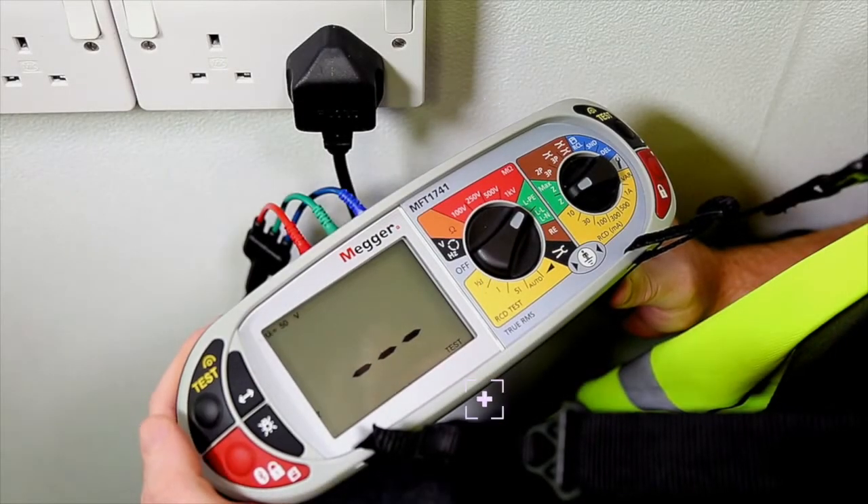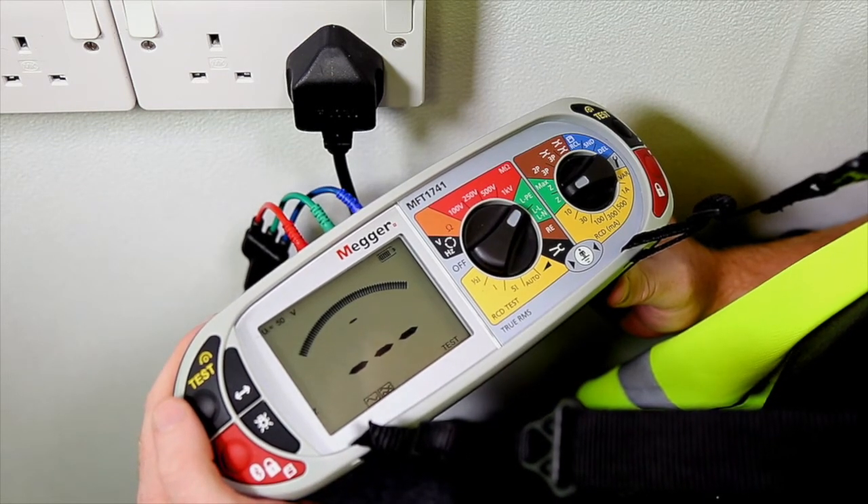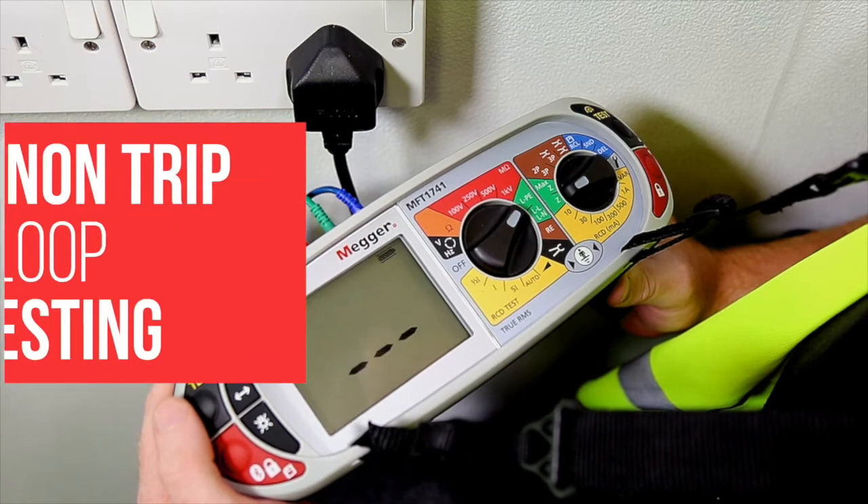Well this one goes one stage further. MEGA have added an industry-first feature to this model to help with non-trip loop testing.